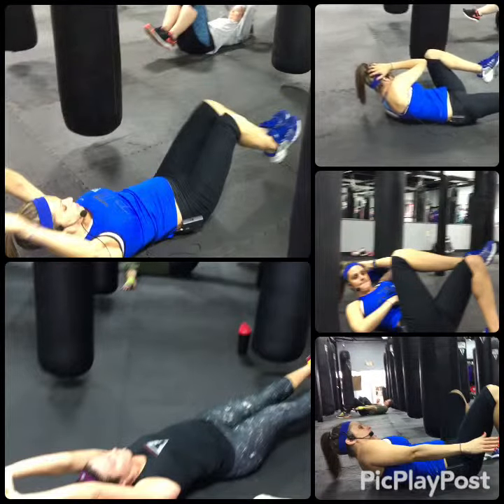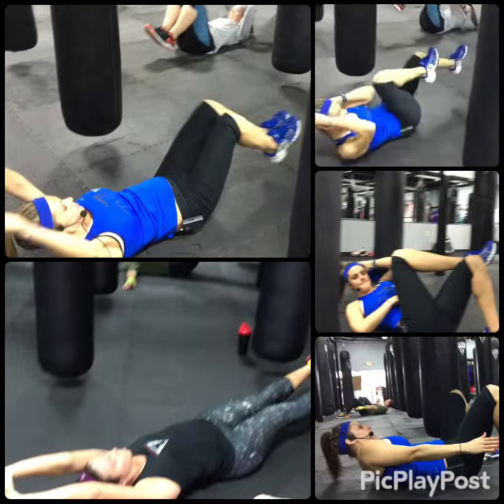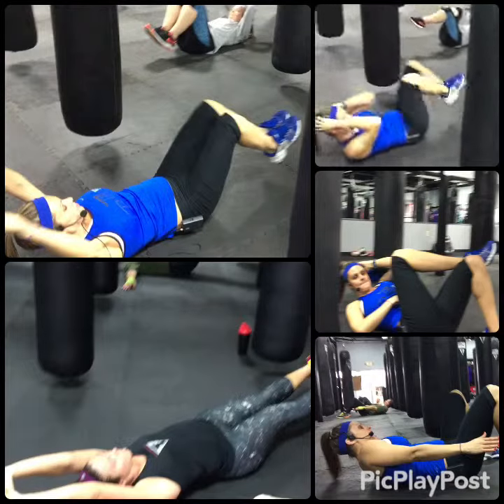Five, four, three, back to that line. Let's go. Let's go.